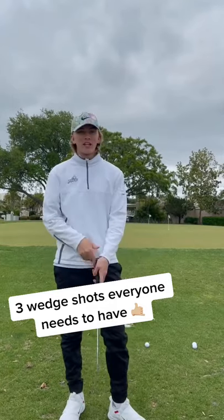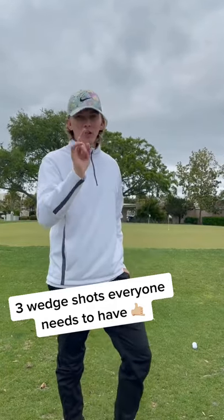What's up y'all, I'm going to show you guys how to hit three different trajectories using the same exact wedge on a greenside chip shot. Let's go.